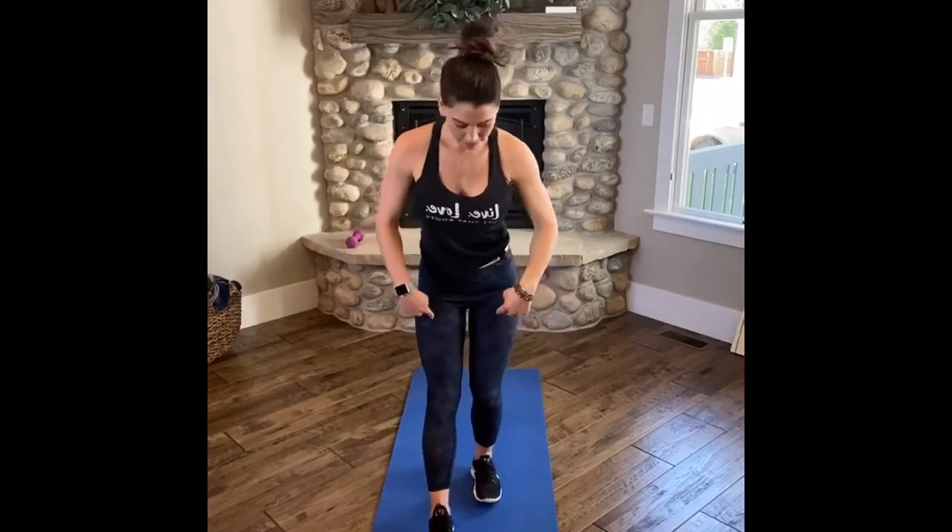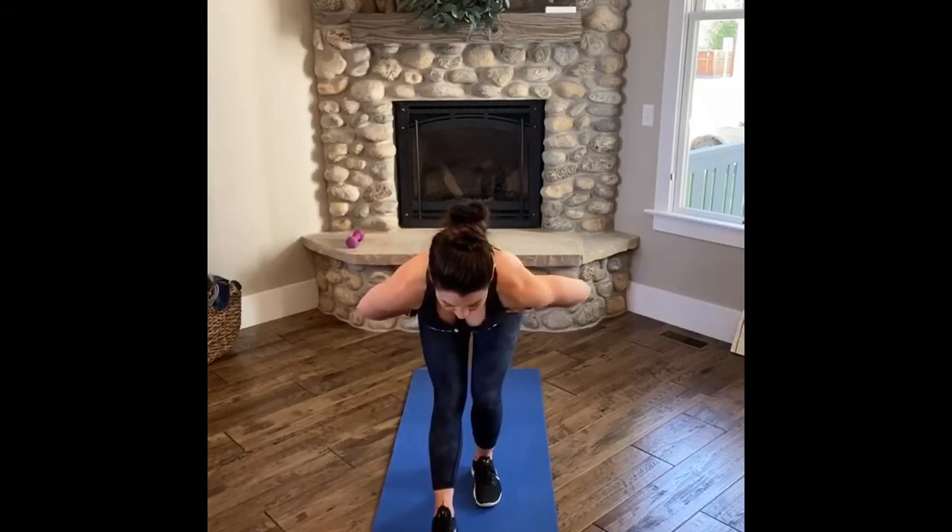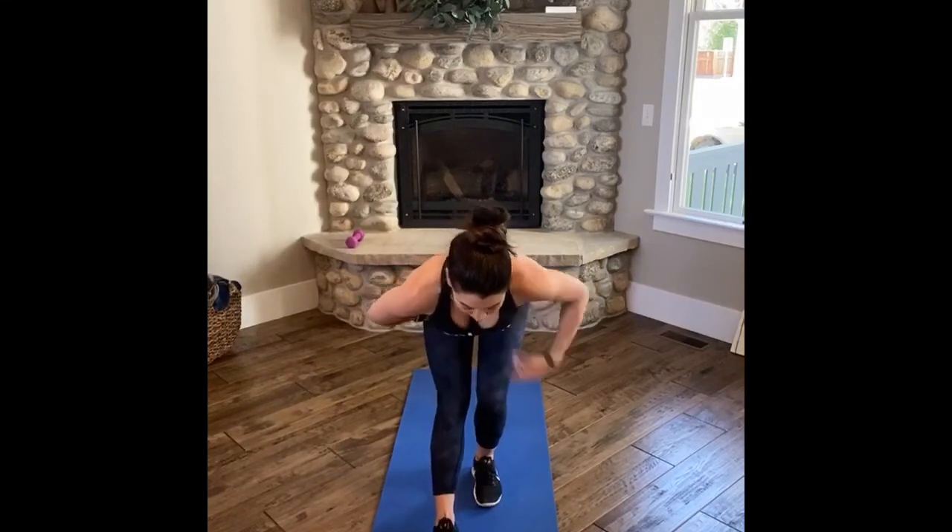Opposite side — shift your weight, reach for your right foot. Try to find a drishti, a focus point — something that's not moving that will help you with your balance. Squeeze your booty, open up your hip, your quadriceps. Breathe. Maybe smile, take in those endorphins. Know that you took care of yourself today so that you can take care of others.